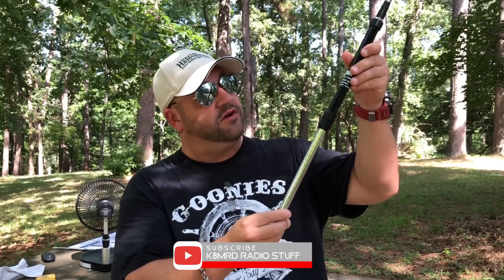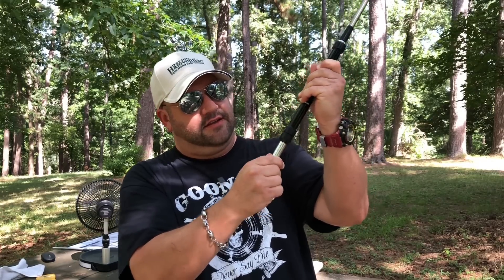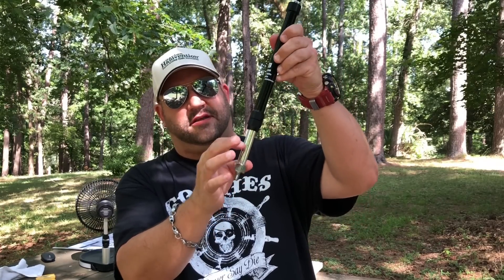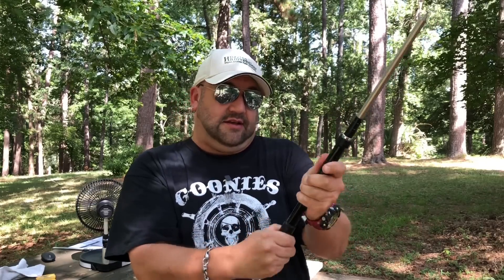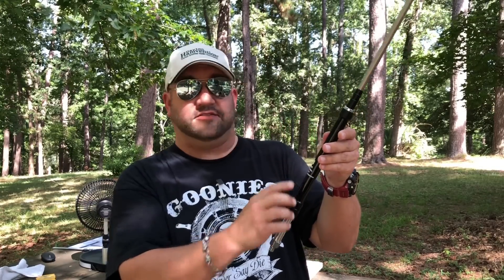You screw the whip in here — a little telescopic whip — and the way this works, it just raises and lowers by tightening or loosening this little threaded part here, and it locks on. There's a little measuring device on there. It's rated for 40 meters to 6 meters.